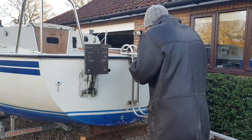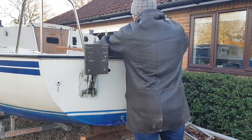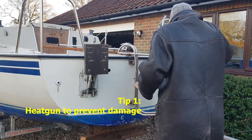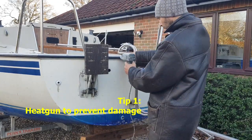Start by finding the join in the PVC or rubber and remove the cover plate if there is one. My top tip is a gentle heat gun, a screwdriver and some patience.